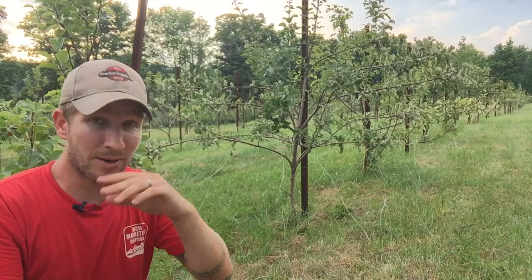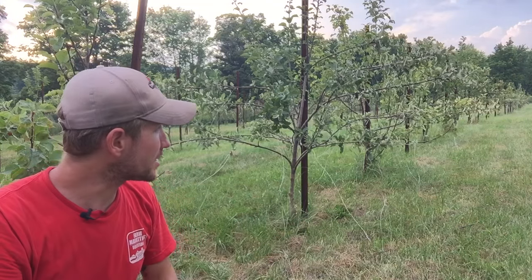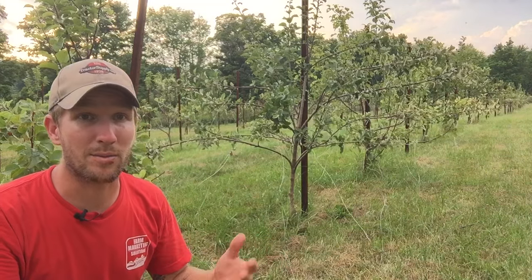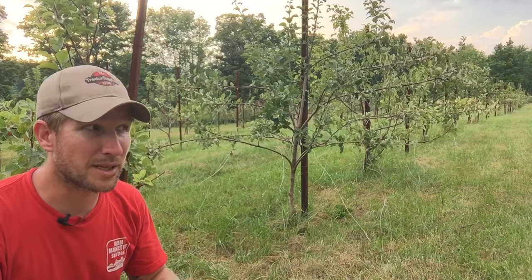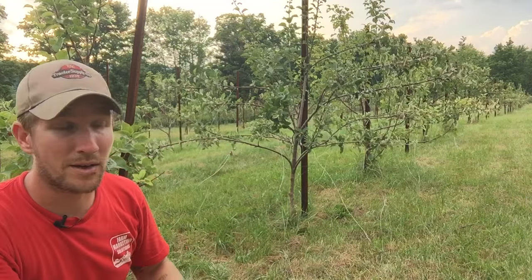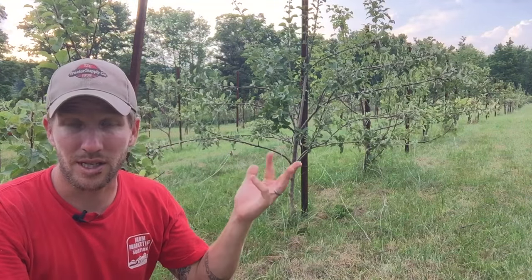So instead, during the summer, these trees are a lot younger — some of them are two years, some of them are three years. You could do it as early as year one if you had the branches out, but typically in year two they start to put branches out. Anyways, crash course in the years of trees.